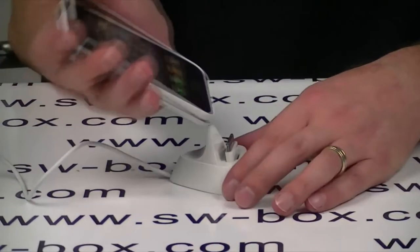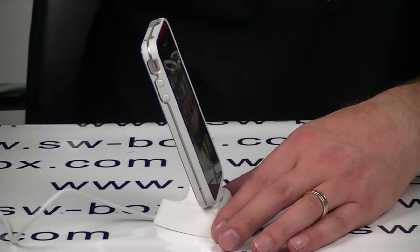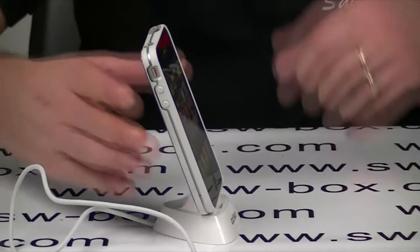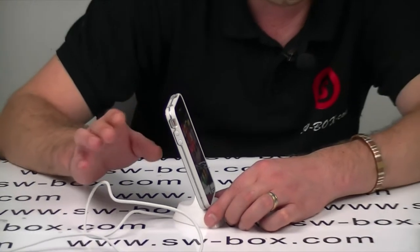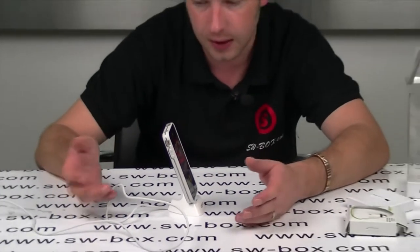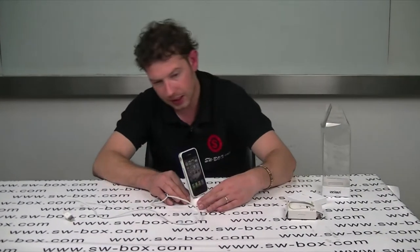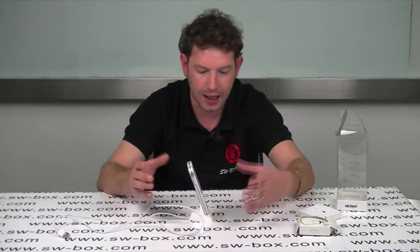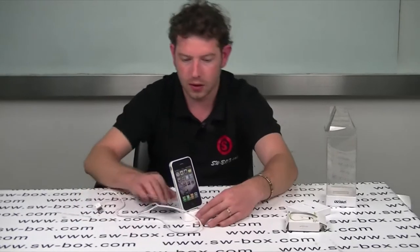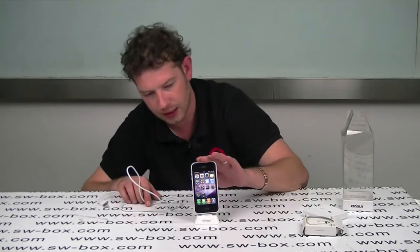You can just pop it straight on as you can see, and that would charge obviously if I plugged it in. The dock itself will charge any Apple product — iPhone, iPod. The case is designed for the iPhone 4, not the iPhone 4S. Either way, it does look really stylish, finished really well. It does offer really good protection, and you get this great little docking stand with it, which finishes off the case really nicely.